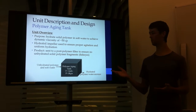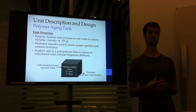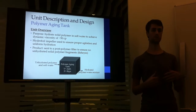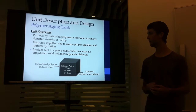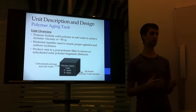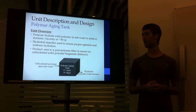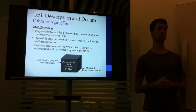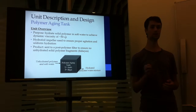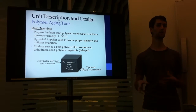The purpose of the polymer aging tank is to adequately hydrate the solid polymer using the deoxygenated soft water, which comes from the polymer volumetric feeder. A hydrofoil impeller was chosen to ensure proper agitation and hydration, as well as to minimize shear rates so that the polymer doesn't break up. The product is then sent to the post-polymer filter, which is used as a precautionary measure in case any solid polymer pieces or fisheyes remain in the product stream, which would then be filtered out.